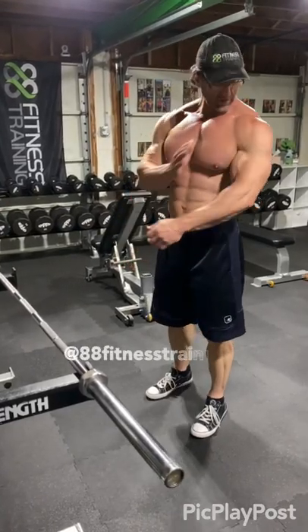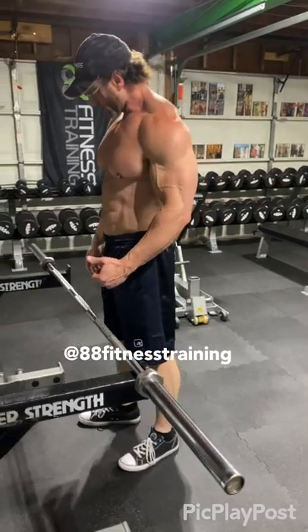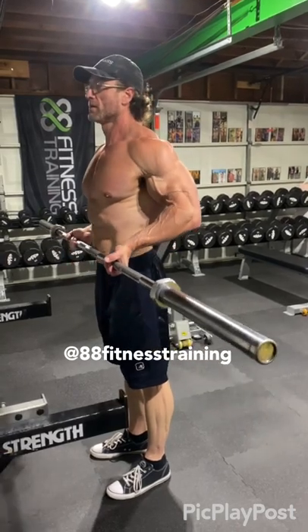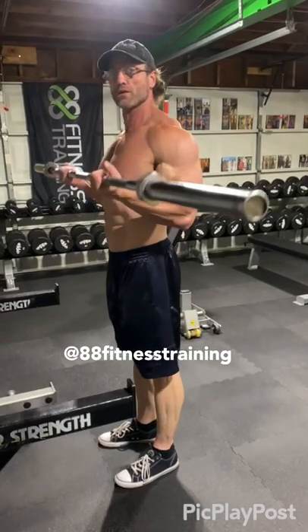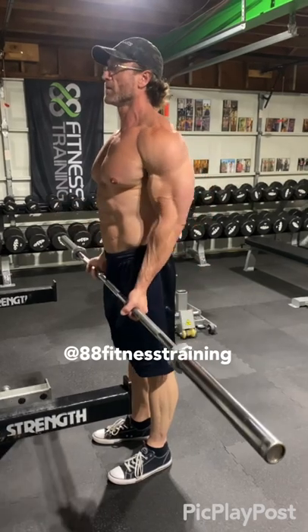Welcome back, we got biceps today. I'm going to show you the drag curl — the difference between a drag curl and a regular curl. With a drag curl, you drag up your body, your elbows go back, and you squeeze your bicep at the top. The drag curl is supposed to isolate your bicep more and hit the peak more.